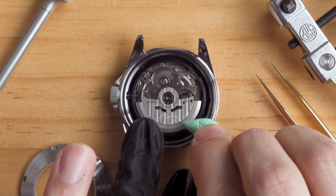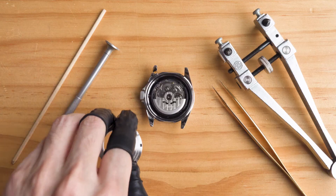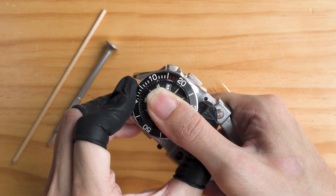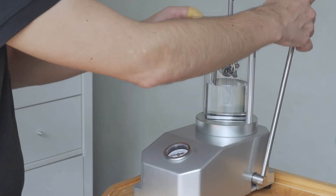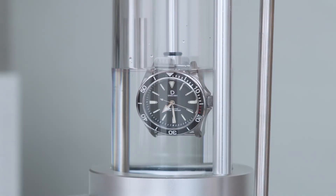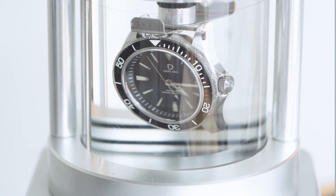Now I'll clean the rotor with a hand pump and rodico before closing the case back. We can then close the case back — remember to tighten it for water resistance. You can make sure it's sealed tight by performing a water pressure test. It's a pretty technical test, so be sure to check out our guide on it before you do so.